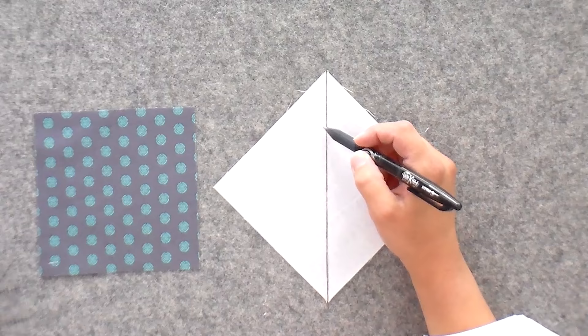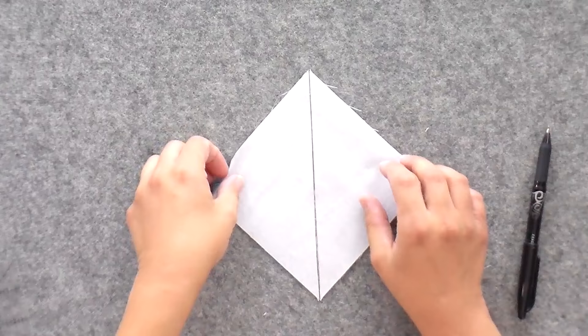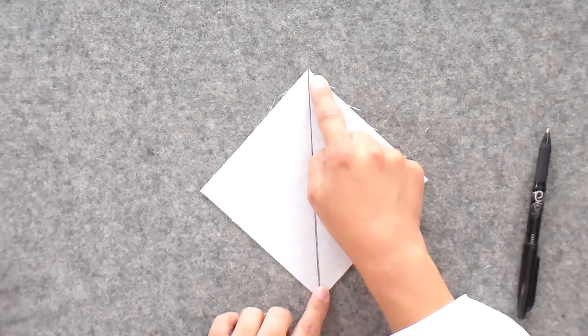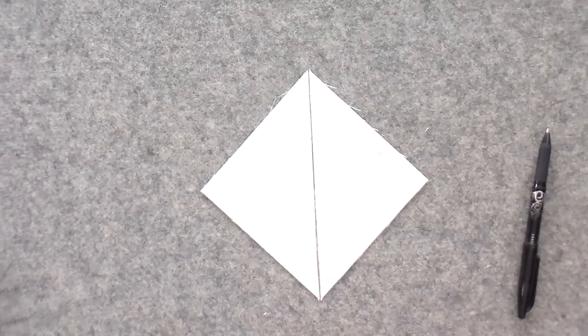I'm going to line these up right sides together with the other five and a quarter — the one that is one and a quarter inches larger than our finished size. We're starting with those because it's going to get sewn a couple of times, so it gets a little smaller each time. I'm not going to pin this, but you can pin across the seam on the top and on the bottom. If you pin way out at the edges, these points can move around a lot when you are getting ready to sew.